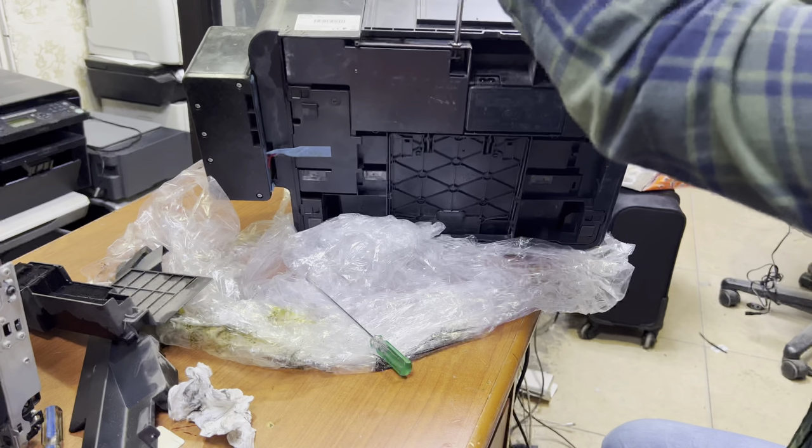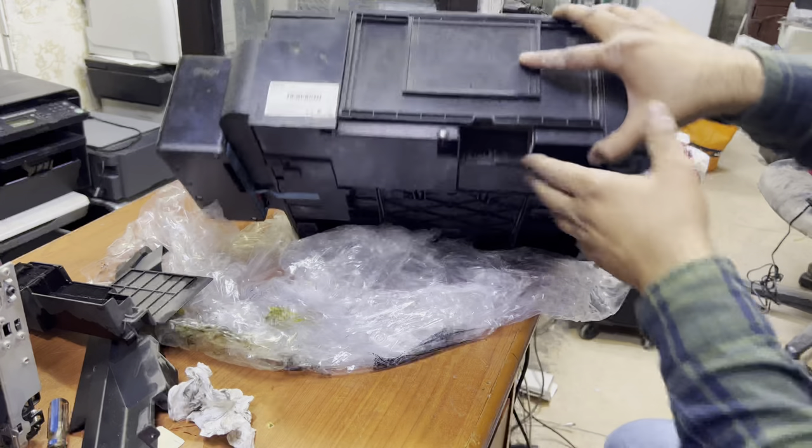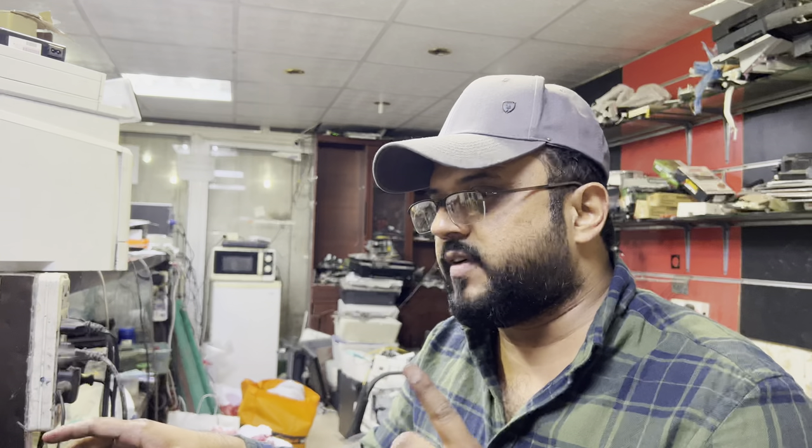It costs less than 10 dollars. You can replace the ink pad just like I mentioned. Now, if you want to reset the ink pad counter, you can reset it using the WIC Reset Utility and the Adjustment Program for the Epson L382 printer. You can find the link in the description below. If you have any other questions regarding this printer, you can ask me in the comments. Thank you for watching — all the best!